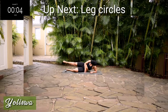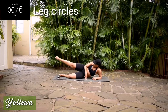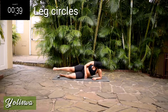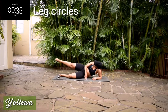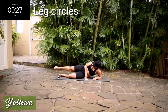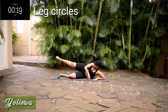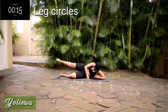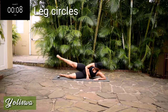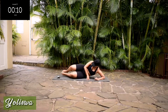Up next, we've got leg circles on the same leg — don't change the leg. I want you to point your foot and draw a circle. Make sure your movements are controlled. It should be burning. Keep on going guys, you want to get rid of that and get toned legs. Don't give up. Right, halfway — change, I want you to go backwards. And it's almost over. Good, take a 10-second rest.